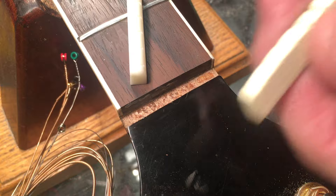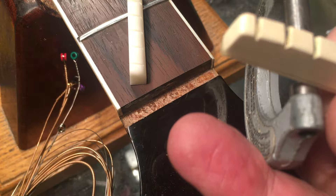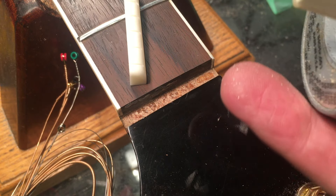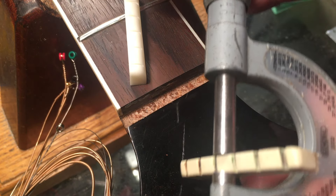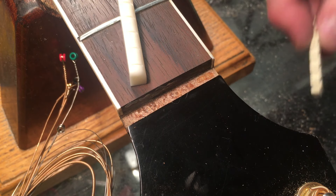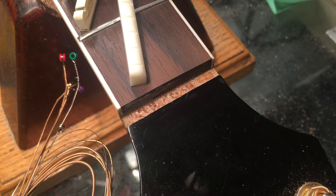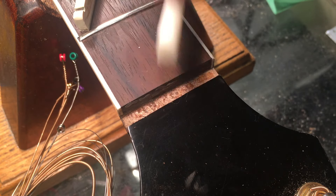First things first, we're gonna get an approximation of what the actual width is of the original. I'll use my handy dandy C-style calipers here and it says 1.82 inches. So that's what we're gonna shoot for. That's rough because there's crap on the face and stuff like that. I will wind up doing it by eye anyway.